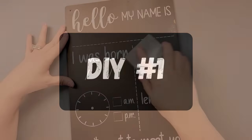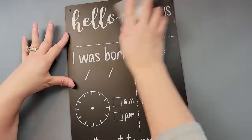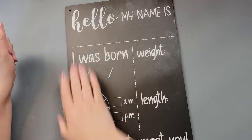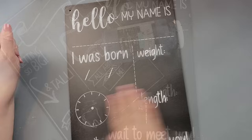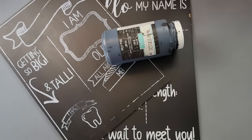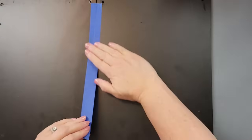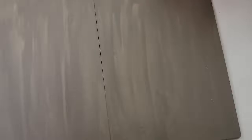Okay, DIY number one. So for this DIY, I took two of these chalkboard signs from Dollar Tree and I tried to sand down some of the words there so it didn't stick up as much. Then I painted them both with Waverly Chalk Paint in the color ink. I did wipe it all down before I painted it. And then once they were all dry, I put some painter's tape on the back to connect them, just to make it easier for me to measure out the frame that I made.